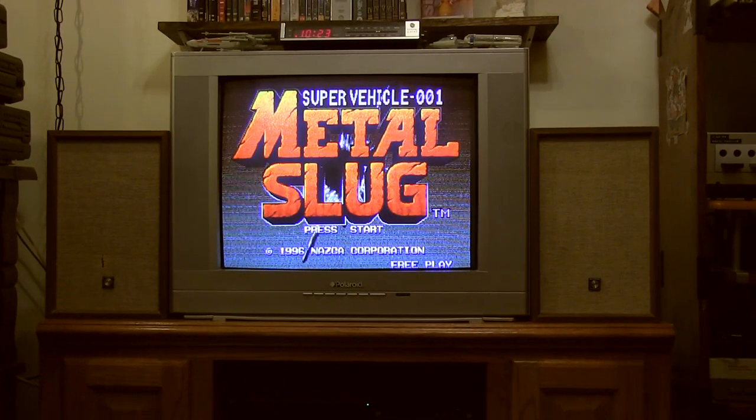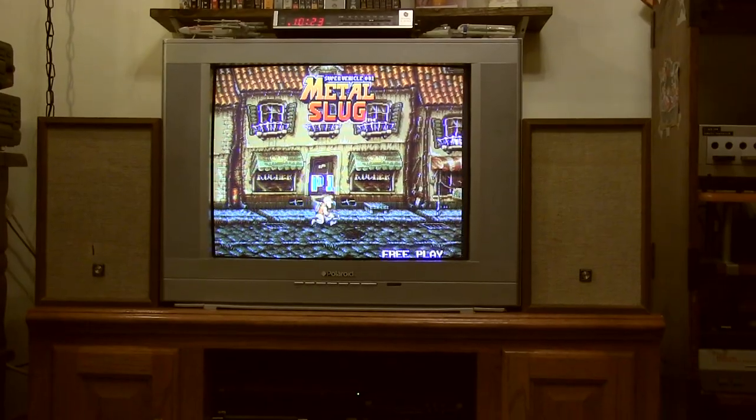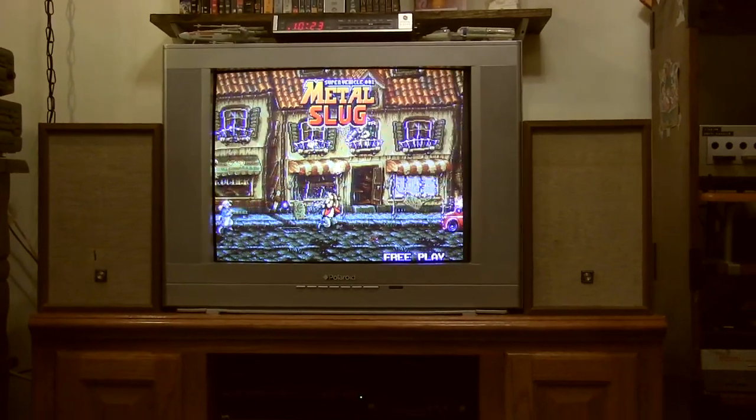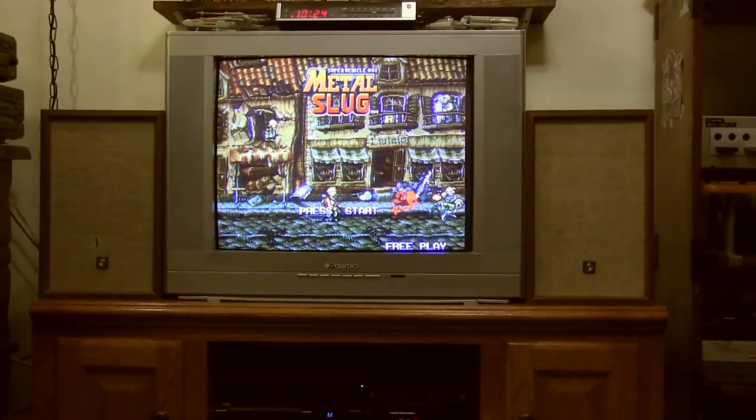Hello guys and welcome back. Today I'm going to be starting my new YouTube Let's Play channel, where I hold a camera at the TV and play video games. Nah, just kidding.